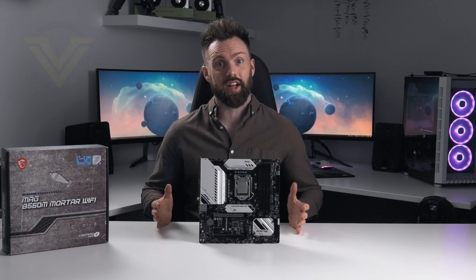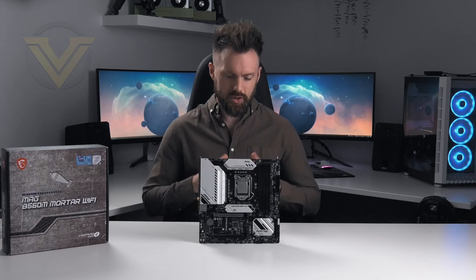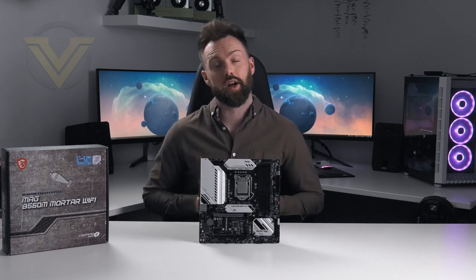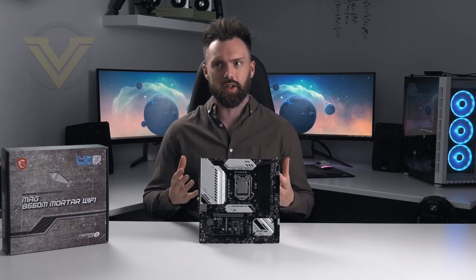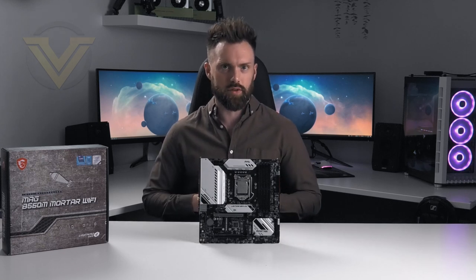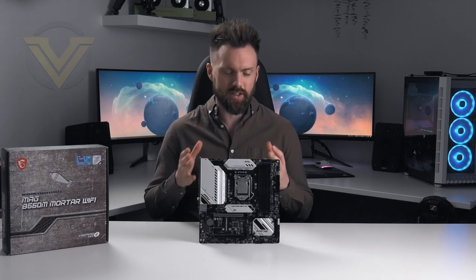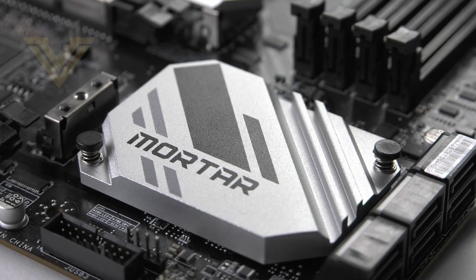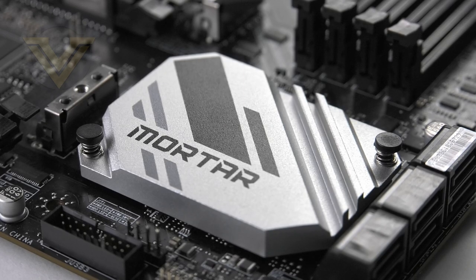Hi guys, today we're going to be checking out the MSI B560M Mortar Wi-Fi. As you can see, this isn't quite a full-size board but it conforms to the micro ATX form factor. So if you're wanting to build something which is condensed or compact for Intel's 11th gen, then this might be ideal. It also features the slimmed-down B560 chipset, which means it comes in at a lower price tag, suiting those who are trying to keep to a strict budget.